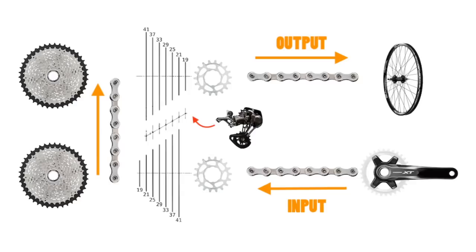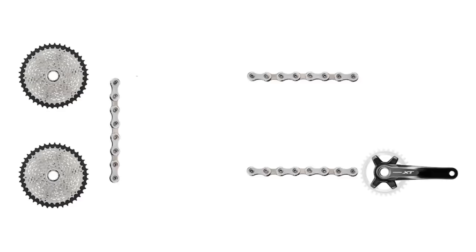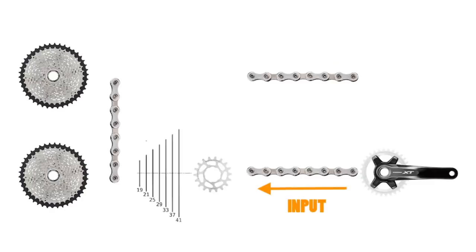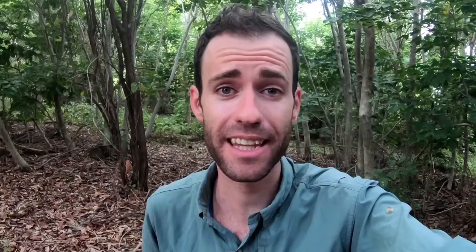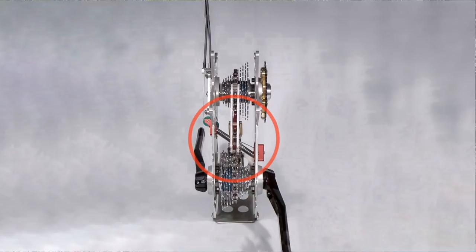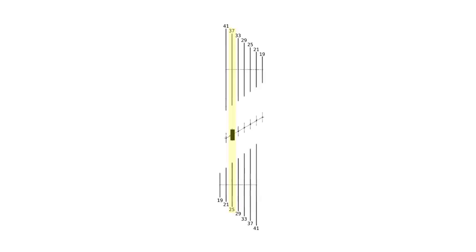So how does it work? It's actually quite simple, and I can use regular drivetrain components to describe it. There are four key components: a crankset, two cassettes, three chains, and a derailleur-type mechanism. Pedal power from the crankset is delivered to the first seven-speed cassette, transferred to the second seven-speed cassette, and then sent to the rear wheel externally. The gears are changed using a derailleur mechanism located between the cassettes, which will move diagonally along an angular shaft.